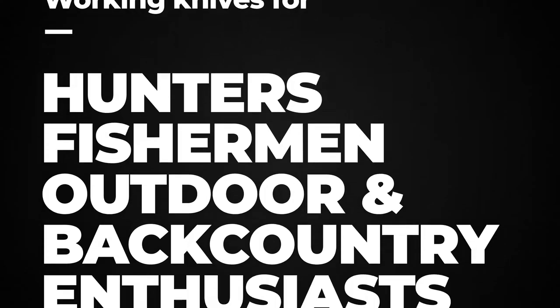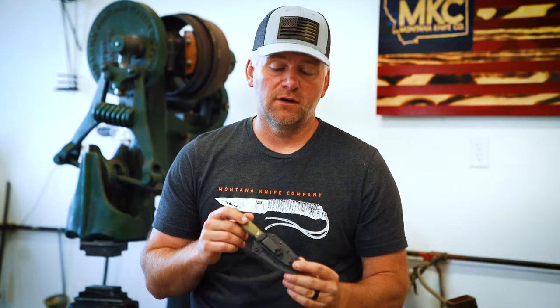I am excited to introduce the Fieldcraft Survival Everyday Carry Concealed Knife. This is a knife I'm super excited about that we started developing about a year ago with Mike Glover and Kevin Estella of Fieldcraft Survival. This is a knife that I really think is different than our normal lineup — it's really focused on everyday carry, concealed carry, where all of our other knives are generally used in the outdoor industry, hunting and fishing, things of that nature.